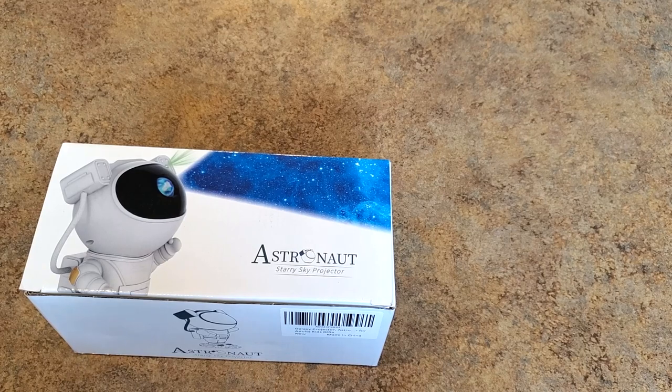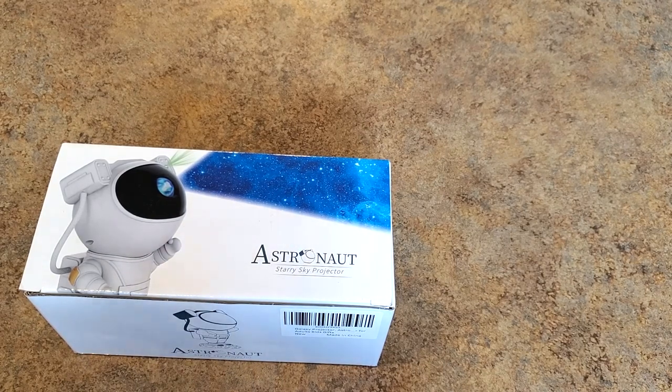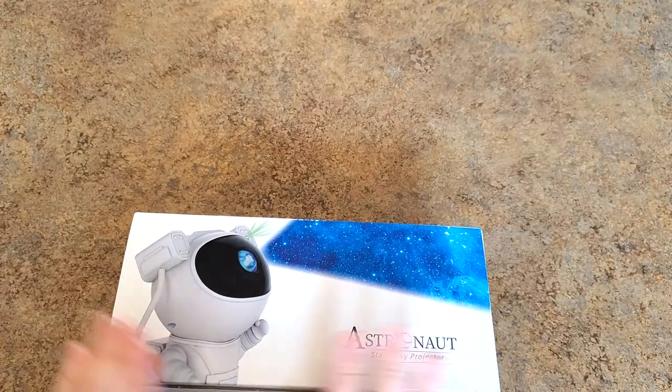Hi everybody, it's Mindy and welcome to my channel! If you're new here, hi, I hope you stick around for a while — we've got fun things here. And if you're returning, welcome back, I'm glad you're here. I have something fun to show you today, something completely different.